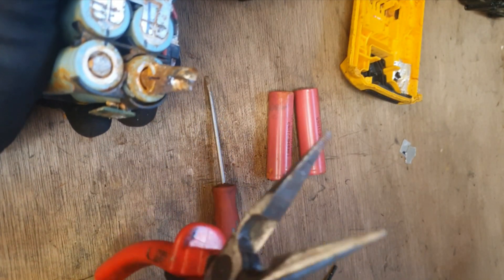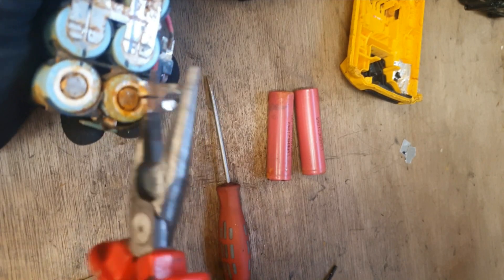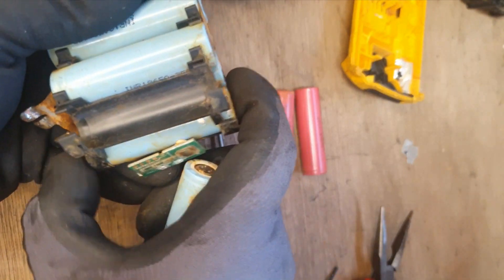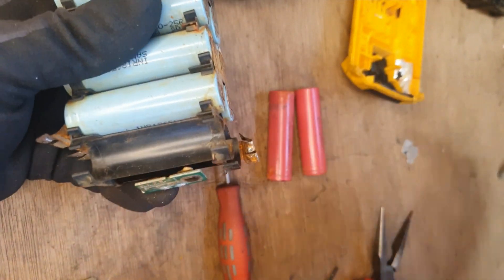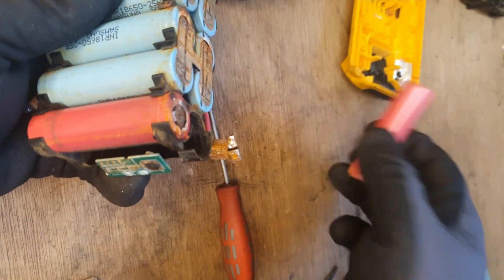These cells are slightly less dangerous than the viable ones, but you don't want to be messing about with cells generally. As a rule, stay away from battery repair and messing about with cells — this is just for your entertainment only.